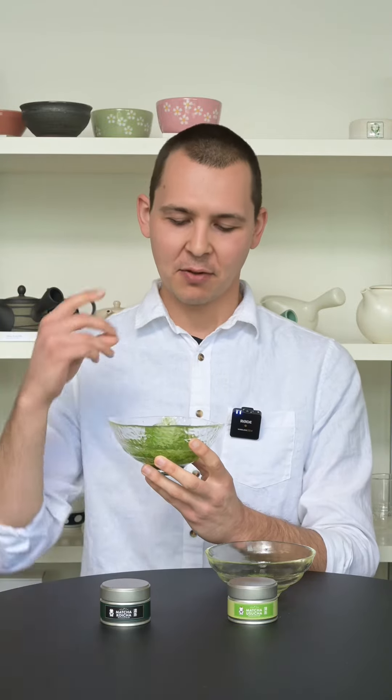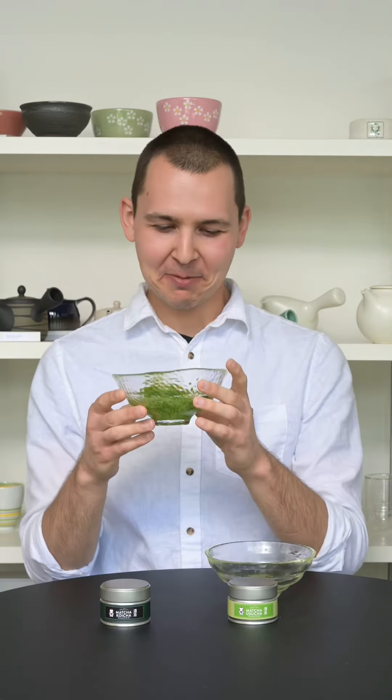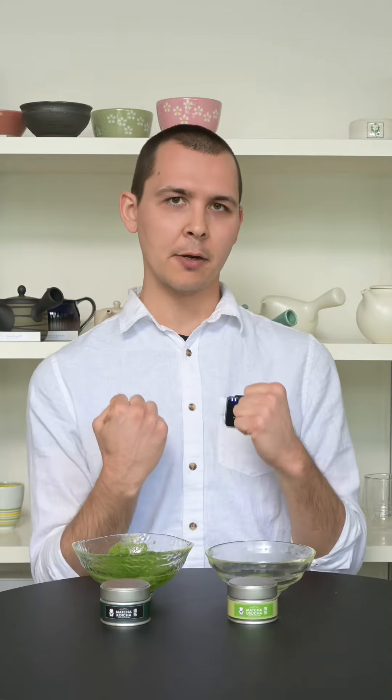There's like a lot of umami. If you let it sit for too long it is a little bit bitter, but you really feel the caffeine and the theanine kind of hit you immediately. You can't even see through it — it's so thick.